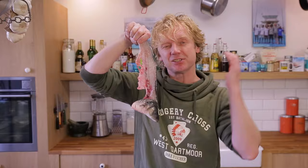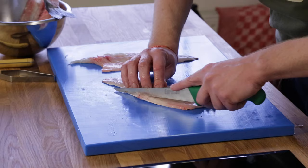Skin on. And save the leftover of the sea bass, guys, because this is so delicious to make the perfect fish stock.